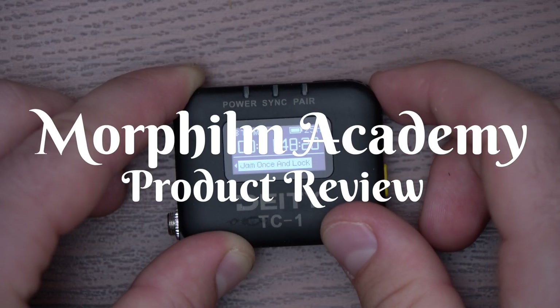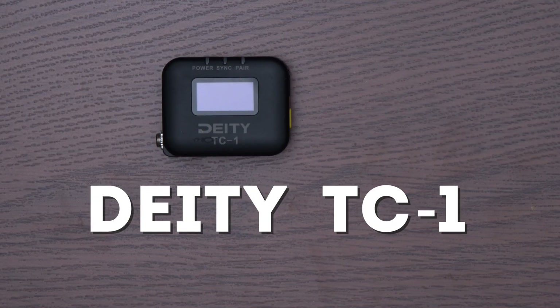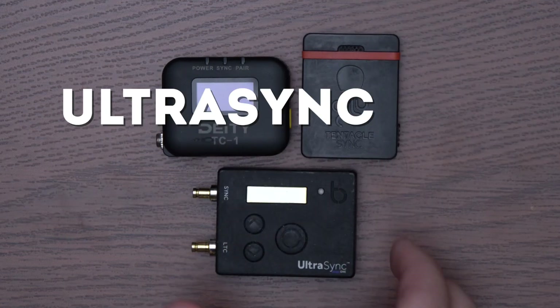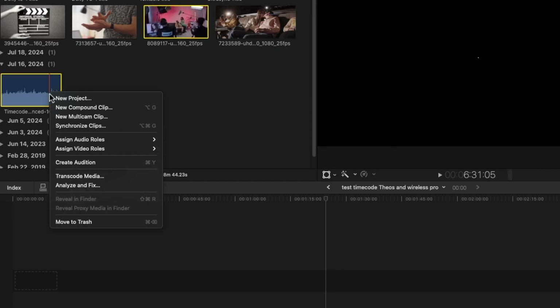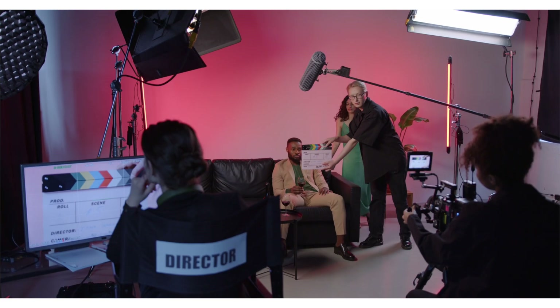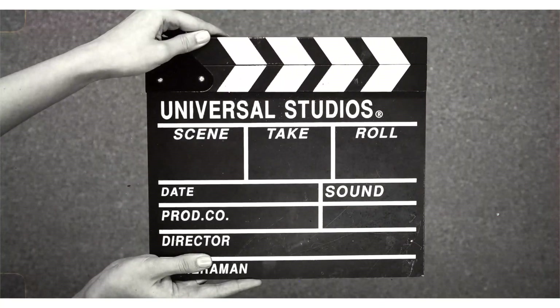Welcome to Morphilm Academy's product review series. Today, we talk about the new Deity TC-1 and compare it to the tried and true Tentacle Sync-E and the Ultra Sync 1. First of all, if you don't know what these are, they're timecode generators, or very accurate clocks. They're used to sync audio and video in post-production. It's essential on professional shoots and is much faster and more accurate than simply using a slate or clapping your hands.